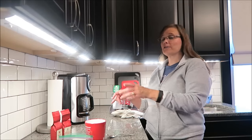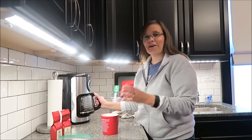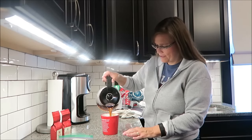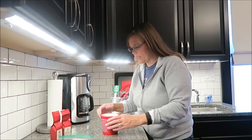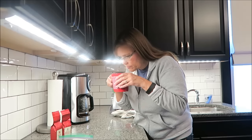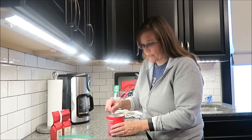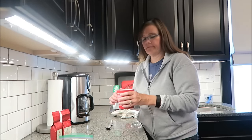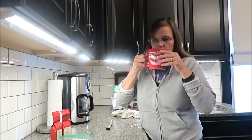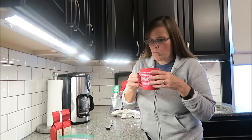I'm back. While that was brewing I took some time to do the dishes, so I got some work done and used the time well. The smell of this, to me, it just smells like regular coffee right now. But it does not taste like regular coffee.